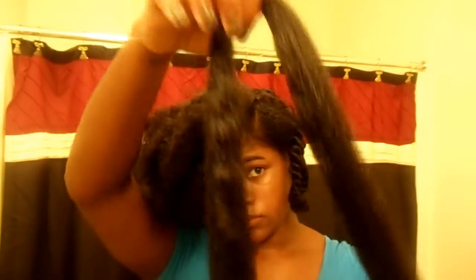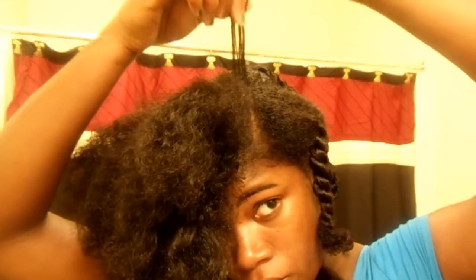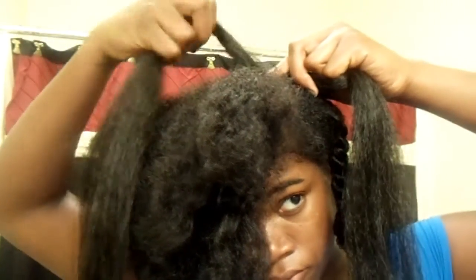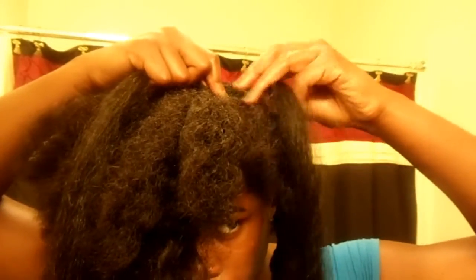Now this part might give you some trouble, so pay attention closely. I'm going to take my hair and brush the front of it forward. Then I take a small section at the very end of that part and split it into two, laying the two pieces across my hair in opposite directions. Then I take that small piece of braiding hair and lay it across those two sections. I grab each little piece, add it to the big pieces, and twist them together — twisting one section towards my face, the opposite section away from my face, then crossing them over one another and beginning to twist towards the front of my hair.